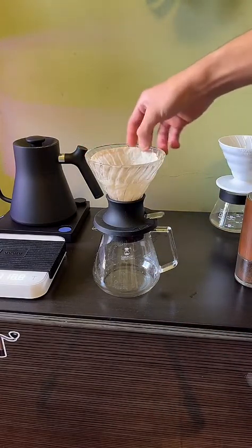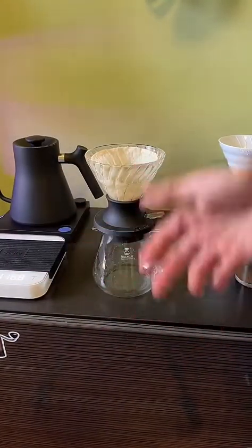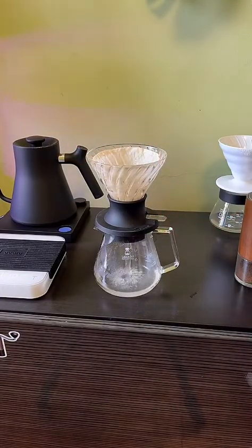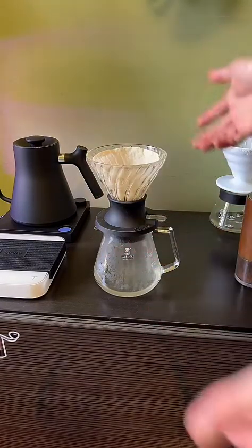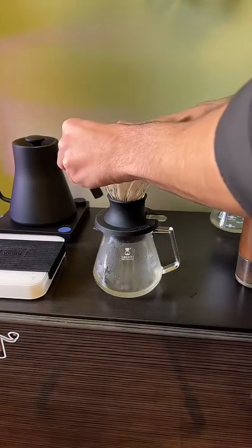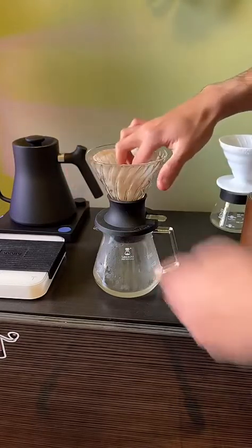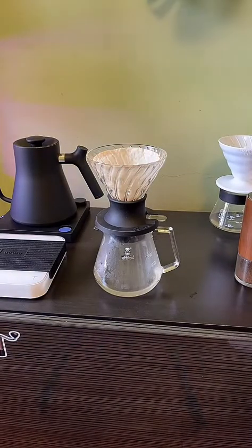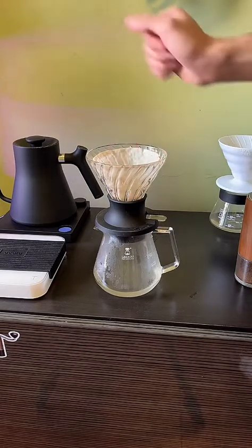I also do this with my paper filters, but obviously with paper it's a little more rigid and less flexible than cotton. Give it a little swirl and drain it out. Once you've drained it, it should be perfect. If it's not perfect, you can manually go in and adjust so you've got a really nice prep — it preps the filter correctly so that it's ready to brew.